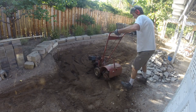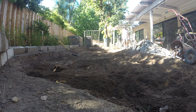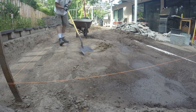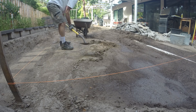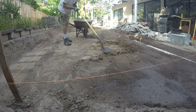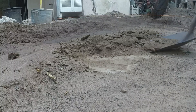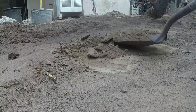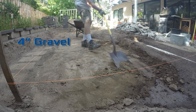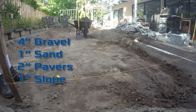This did take a while to remove all the dirt, but it would have been very challenging to get any type of skip loader, even a small one, into the backyard. A string line and level is used to measure for the proper depth of the dirt. When it was close, I used a square point shovel to scrape the dirt flat. I had to dig down about 8 inches below the corner of the house: 4 inches for gravel, 1 inch for sand, 2 inches for the pavers, and 1 inch for a slope from the house for drainage.